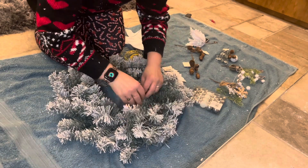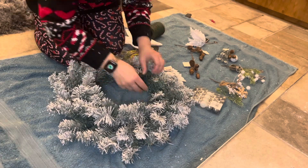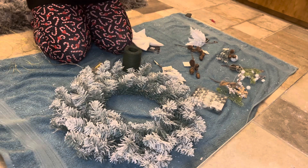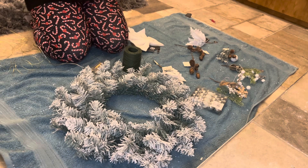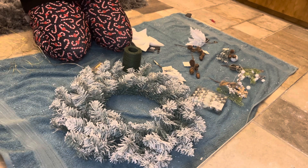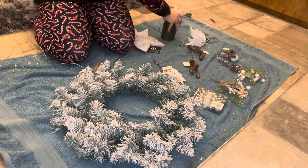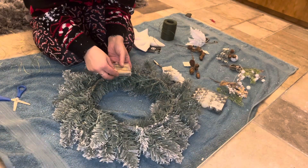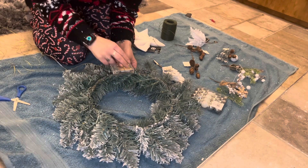Next up we have the wreath that I got off of Timu. I've fluffed it all out and I'm just finishing off some fluffing here, trying to make sure that it looks all nice and full. I'm using some green wire to be able to attach everything. I like to put my lights on first just because I can really bed them into the leaves, and this will allow me to build on top of that and have them show through the decorations.